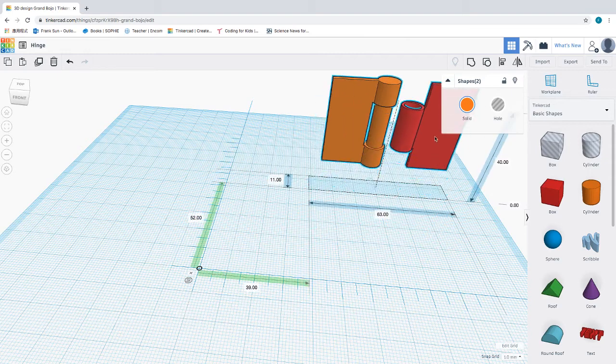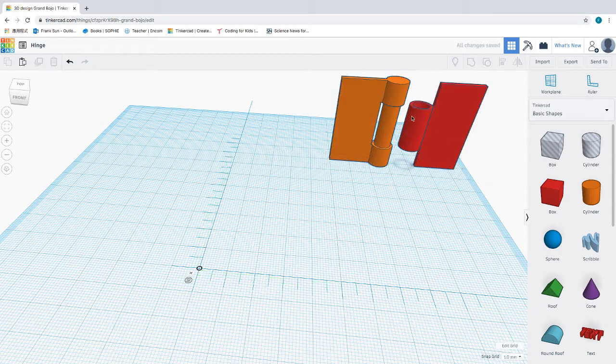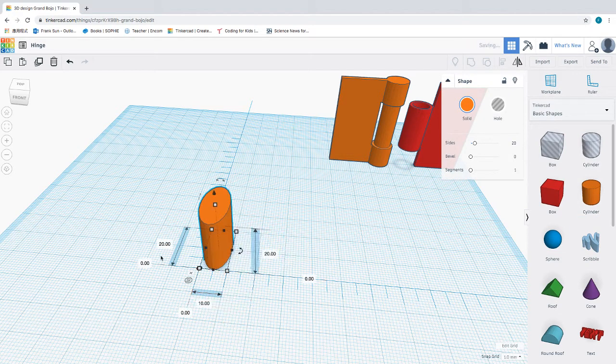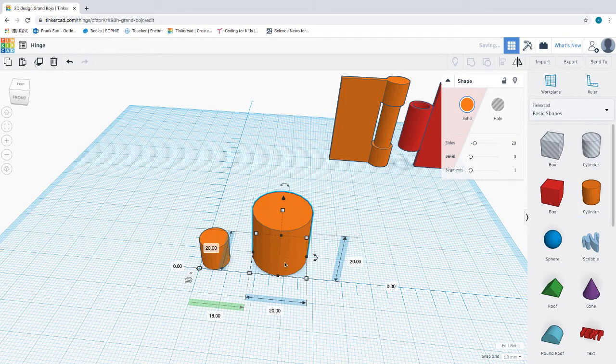I'm going to move these two objects to the background here as our reference. We're going to start by creating this orange cylinder first. I'll start with a solid cylinder and set it to 1 centimeter — 10 millimeter on each direction. Then I will create a second cylinder, and this cylinder will be 5 millimeter thick.